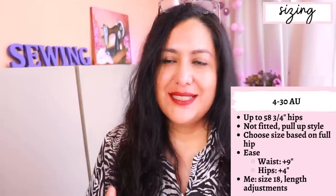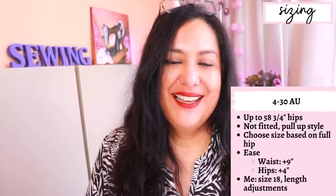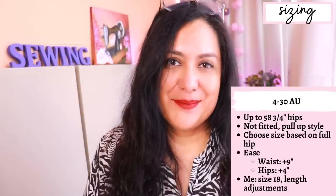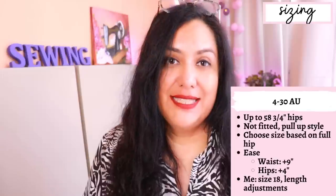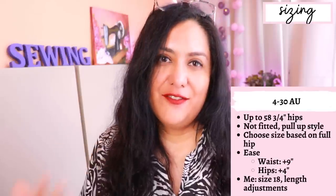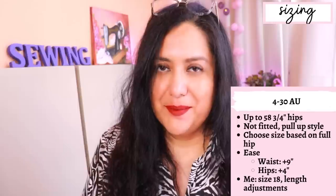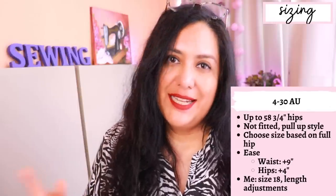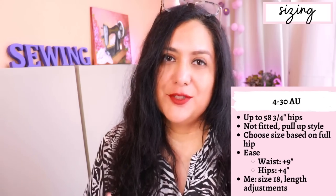I didn't make a test garment - this is a simple type of fit so I don't think you need to. I went by my measurements and made a size 18 based on my full hip. But when you see it on, I think I could go down to a 16 for a closer fit. Ease is a personal preference. For the drapey rayon fabric I chose, the extra ease is acceptable. But in linen or something more structured, I would definitely want a closer fit and would make a size 16.